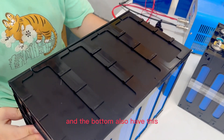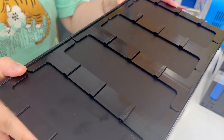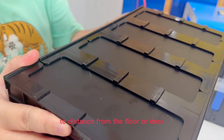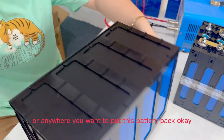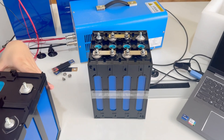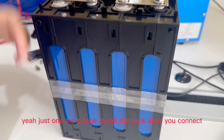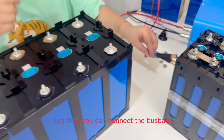The bottom also has a podium design with some space to distance the battery pack from the floor, desk, or anywhere you want to place it. One tip: use tape to wrap them tightly, just one wrap around the pack after you connect, and then you can connect the busbar.